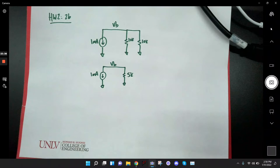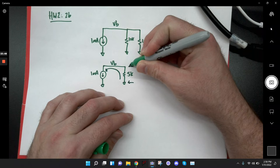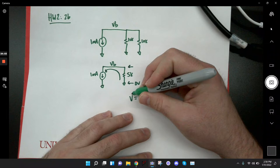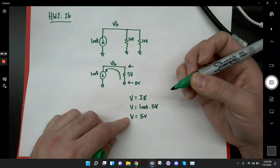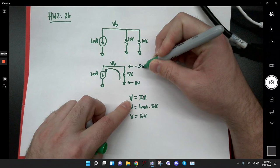I know 1 milliamp is flowing this way, which means it's coming up through the resistor. If current flows up through the resistor, the bottom voltage has to be greater than the top voltage — meaning VB is going to be negative since the top is zero. Using V = IR: V equals 1 milliamp times 5K equals 5 volts. The voltage drop across the resistor is 5 volts, and since the top is 0 and current flows upward, VB is negative 5 volts.